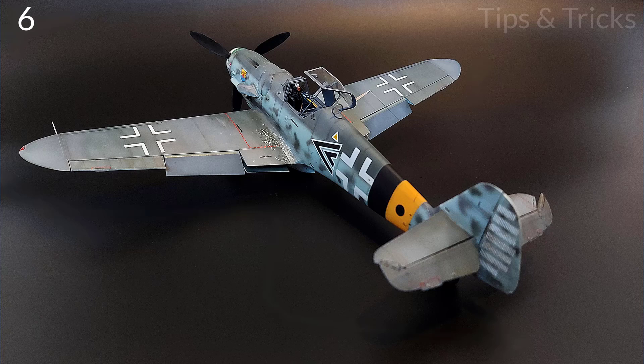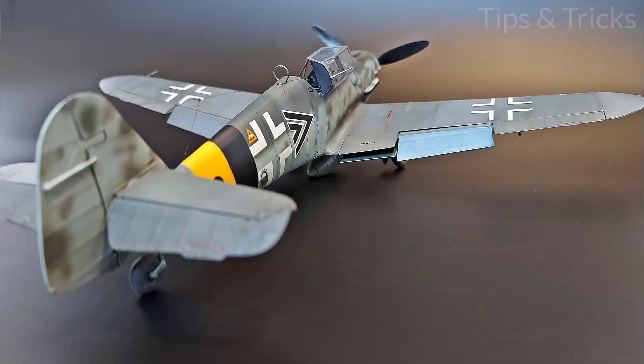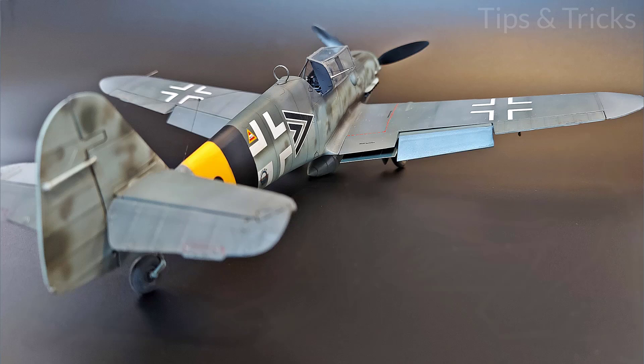Flaps placement: if the model offers the option to position flaps and other parts as you want and you are not sure what the right position is to choose, I suggest searching for real life examples and references. For this model I found a picture and I decided to replicate it.